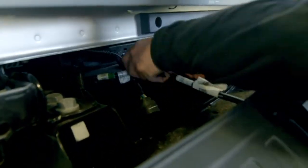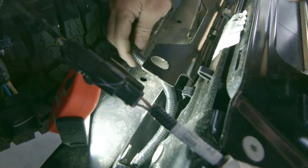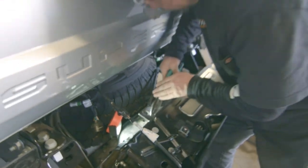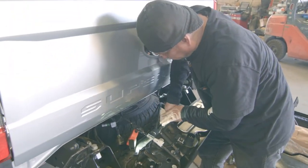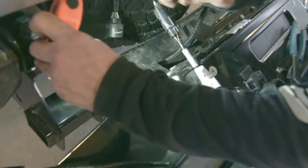Disconnect the seven-way trailer plug and pull out the wiring so you can extend the bumper a little bit before removing it. Work to remove all the factory wiring inside the bumper. You will want to use the wire cutters to snip all the zip ties, tape, and electrical connectors holding the wiring in place. This might take some time.